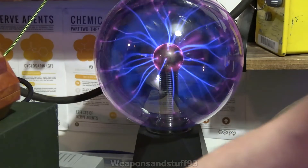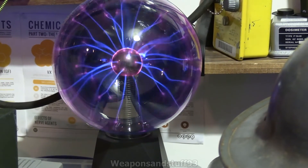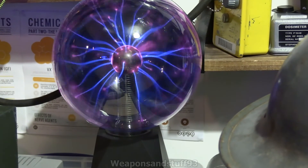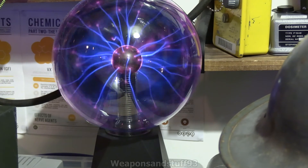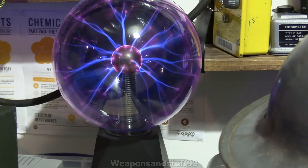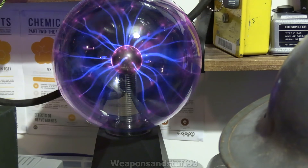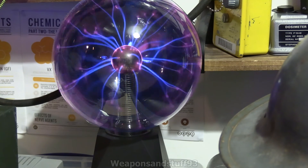A big thank you to the person who mentioned that in the comment about the Crooks tube video I did the other day, because it turns out you were completely right — it does do the exact same thing. This is actually a far safer way of demonstrating it because everything is built in-house with these Tesla coil plasma balls, whereas when you're using Crooks tubes with a high voltage power supply, there's a lot more that could go wrong.